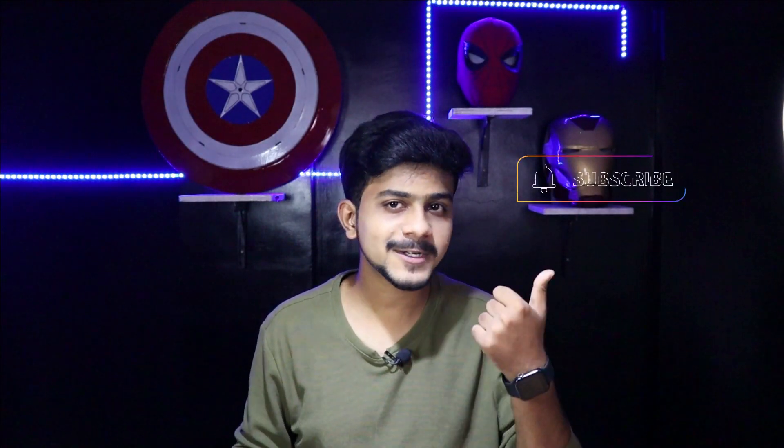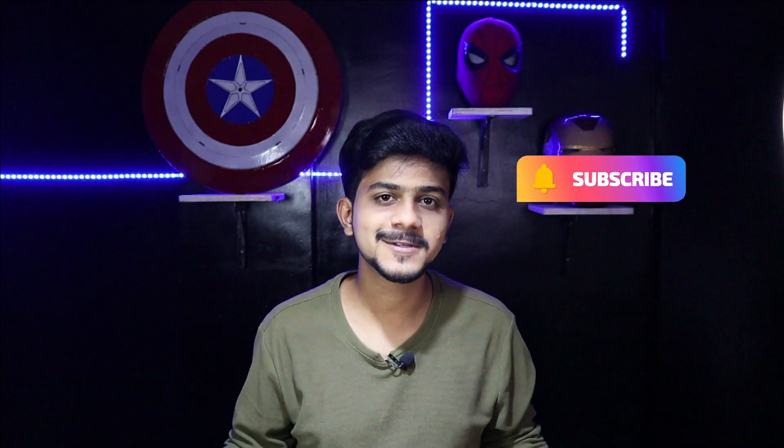If you guys liked the video, then don't forget to hit the subscribe button. See you in the next video with another amazing project. Bye.